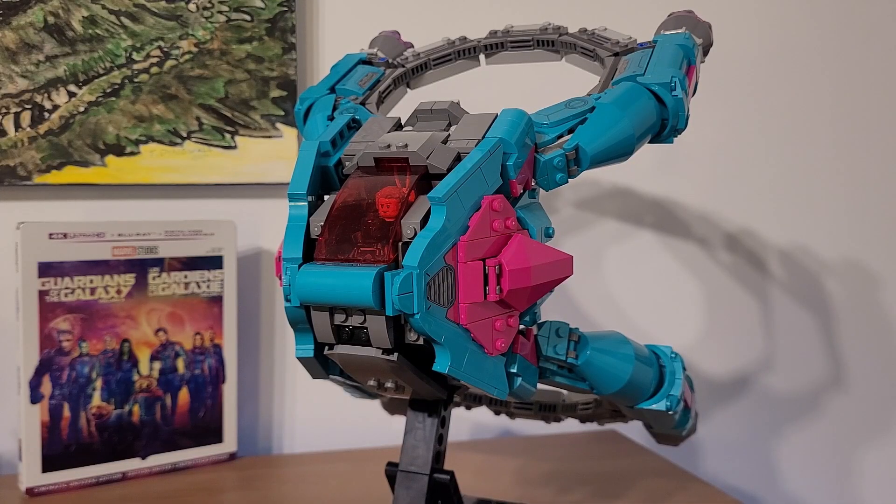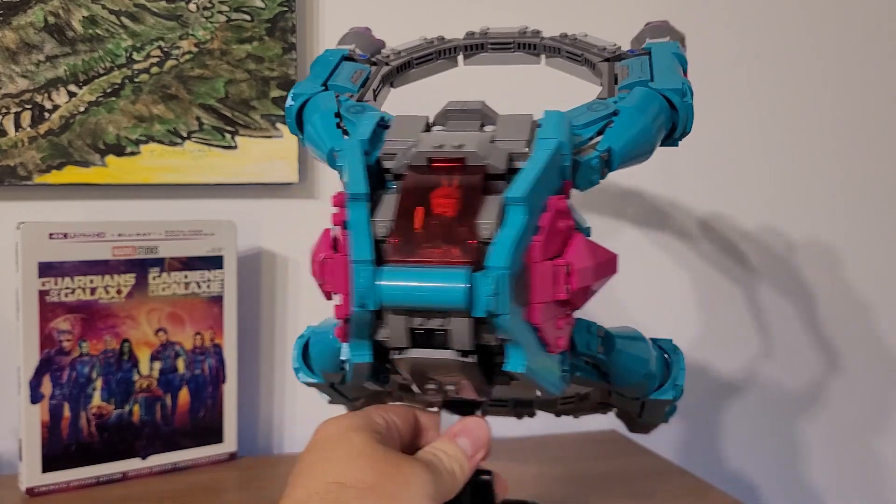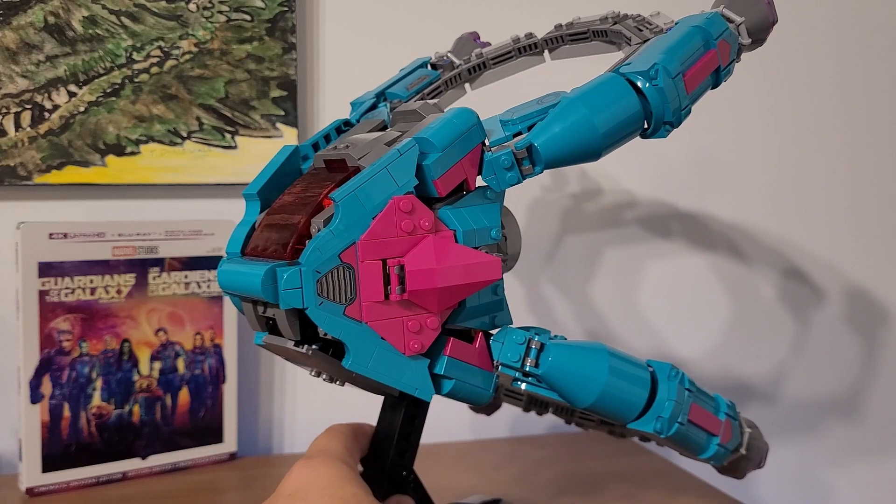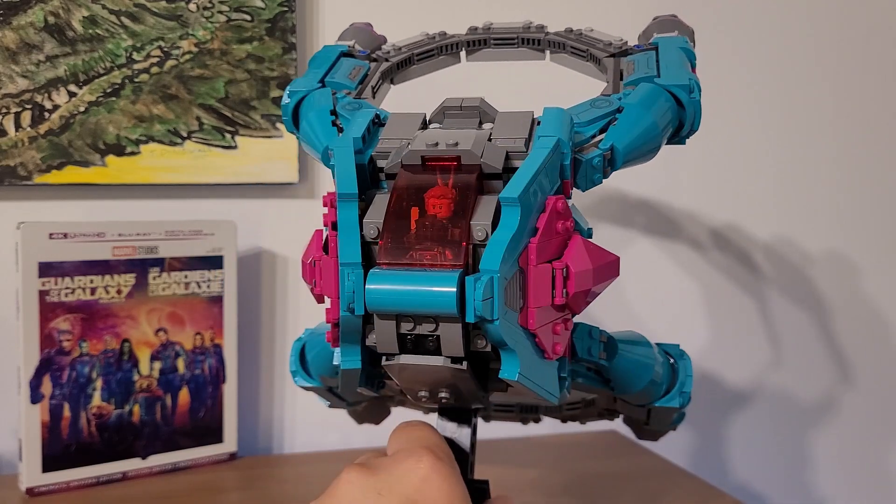Now you guys can see here we have the new Guardian ship and this thing is massive. I was barely able to fit it all on camera — it's that big and I'm actually quite far away from frame here. But as you can see, here it is on its stand and it looks absolutely phenomenal. Fairly screen accurate as well.